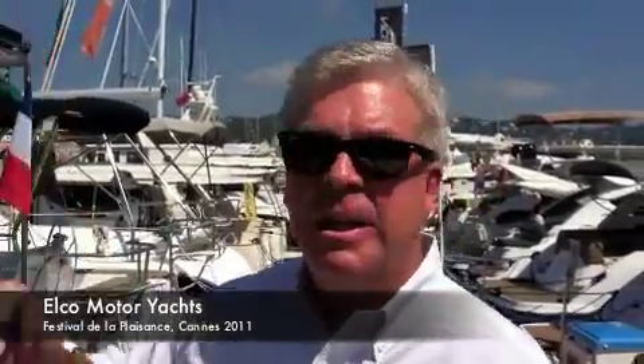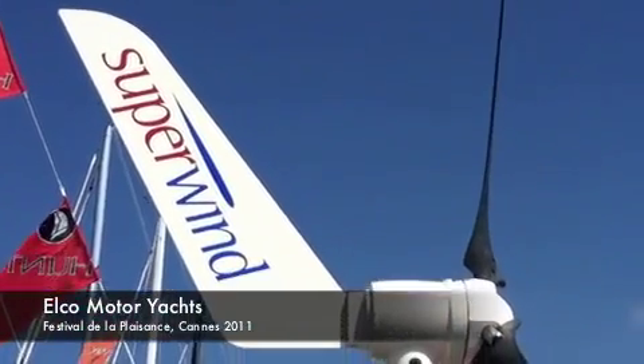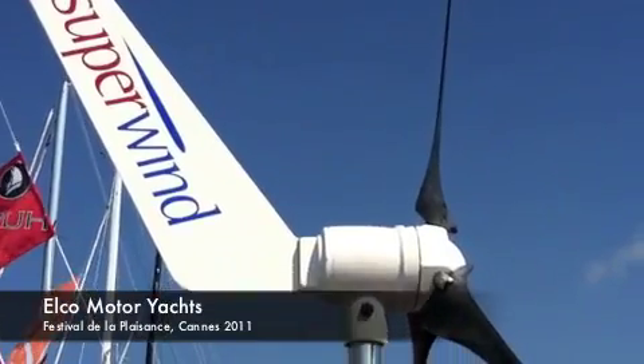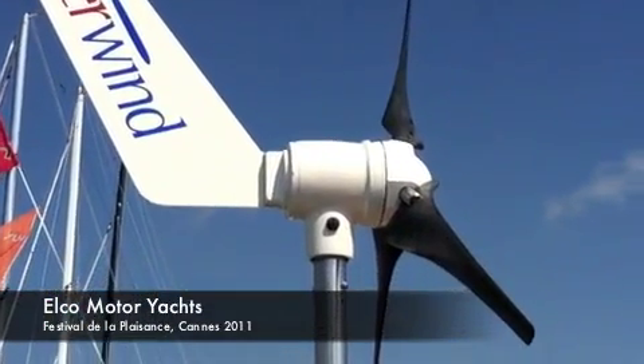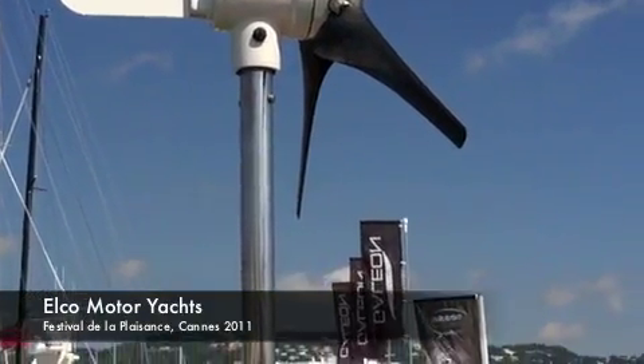A real nice feature of the Superwind 350 — the way it was designed and engineered, and you can see the blades, it minimizes the whirring or the propeller sound that you would normally get on less efficient propeller blades. So when you're sailing, you don't hear the annoying sound of the wind turbine. It's almost silent.